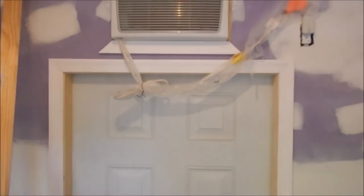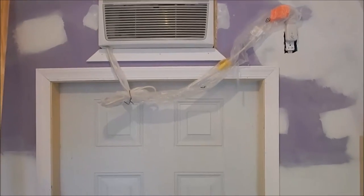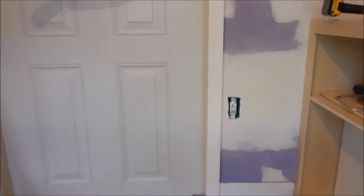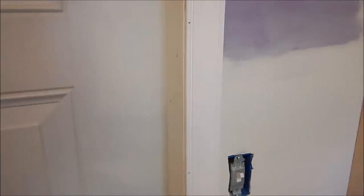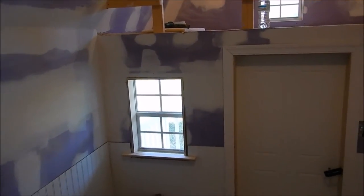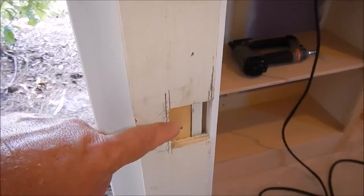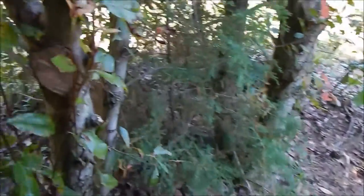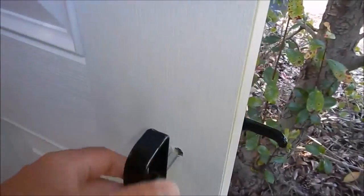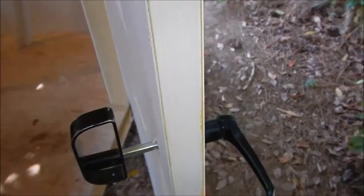You got the air conditioning partially framed in — got to frame the rest of it in. So yeah, it's coming along really good. I just want to give you all some updates on what's going on. We made some cutouts here for the door. This is designed — it locks. You can see right here it's got the handle it came with from the company, and that's what we're gonna go with. It closes and shuts and does everything it's supposed to do.